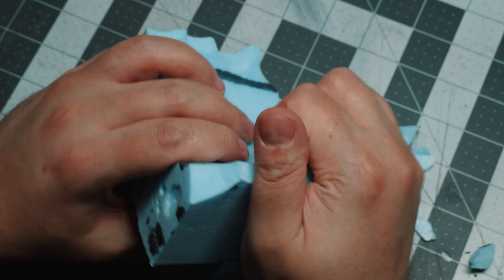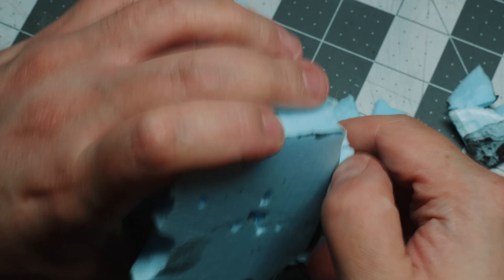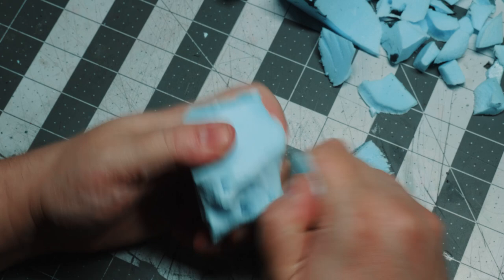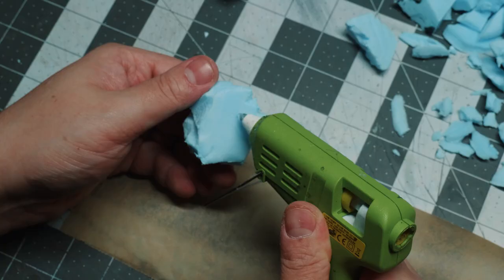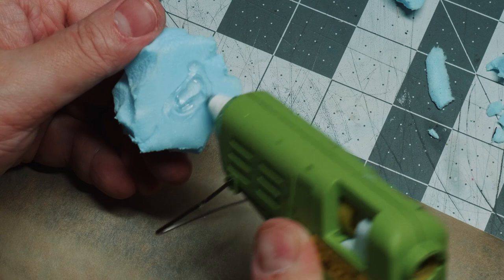The first thing I'm going to do is show you the process of getting these shards. I use my fingernails just to tear off pieces from these scraps of XPS foam. When I have a larger piece, I just use an alpha knife and cut pieces off. I'm really just trying to make it look as unstructured or organic as possible.